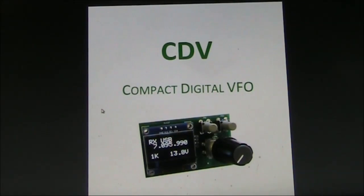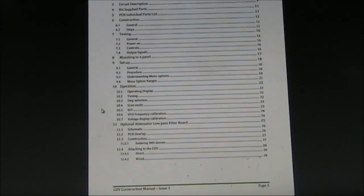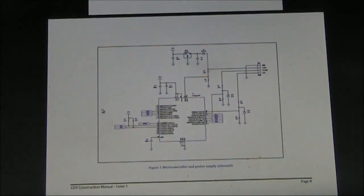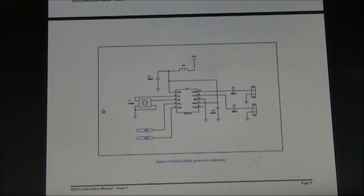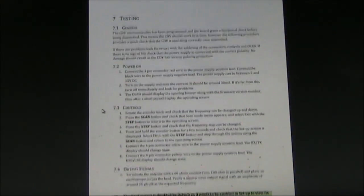This is the manual, which you can read on the AusQRP.com website. It's nearly 30 pages. It covers the SI5351 circuit description, then the clock generator schematic, the parts, construction, testing procedure, mounting, setup, and the menu options, which I found quite easy to follow.